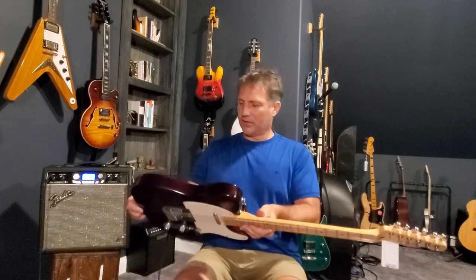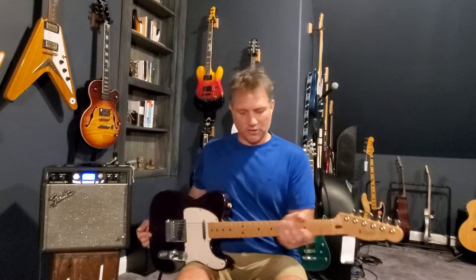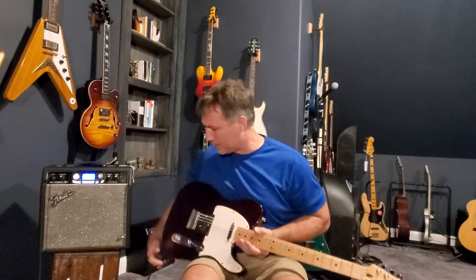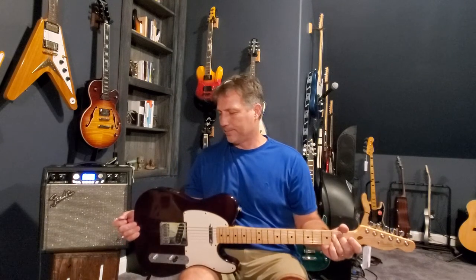What I like about these is they're just great well-built guitars with a good solid neck and good solid components. Really playable, just an all-around crank guitar. Very good example of a Fender Telecaster.